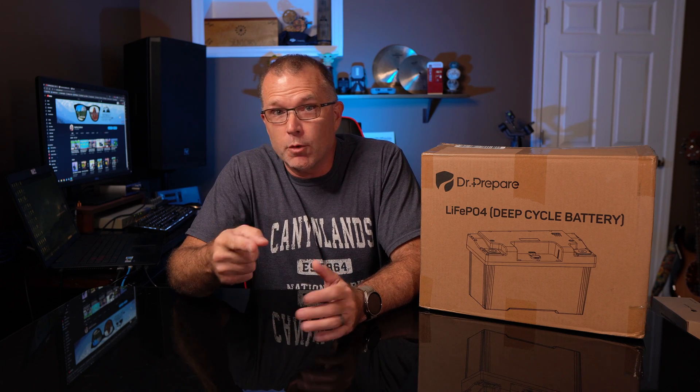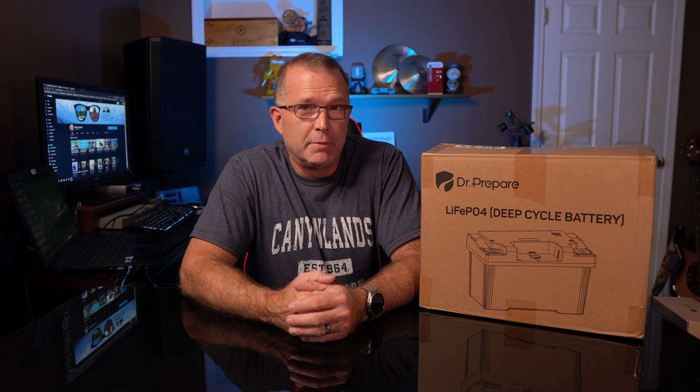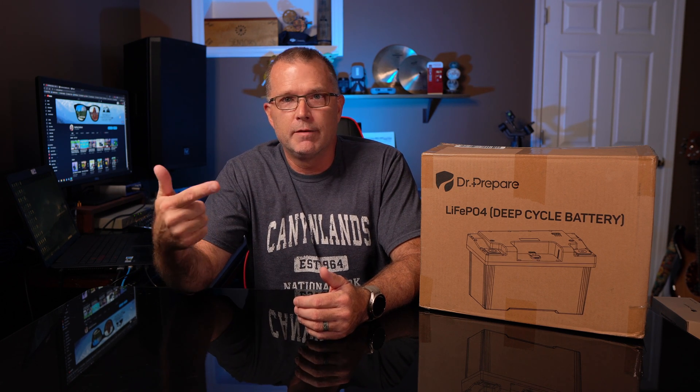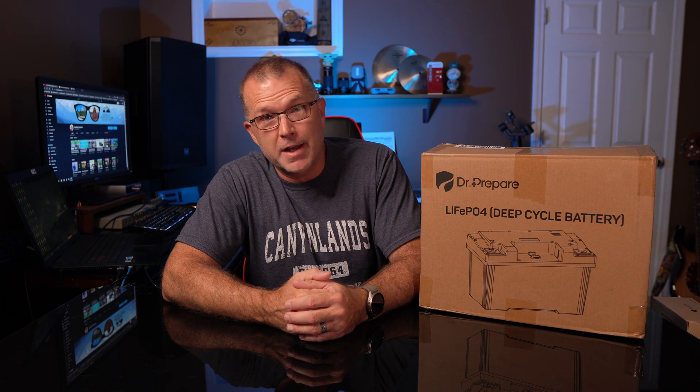Hey, thanks for joining me. In this video, we're going to take a look at a product from a company called Dr. Prepare. It is a 12-volt battery, but it's a little bit more than that. Continuing my quest to find unique features and products to bring to your attention, this one definitely fits the bill. This is not a product like anything that I've seen before, so I think you're going to get a kick out of this. Let's find out if it's worth a look.